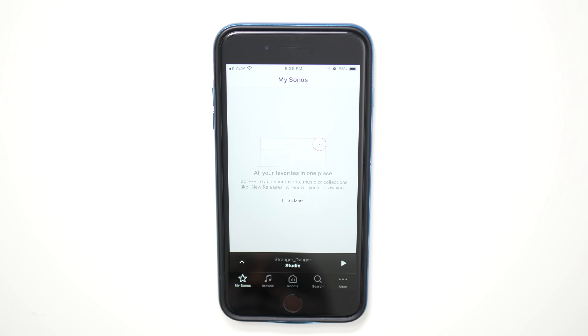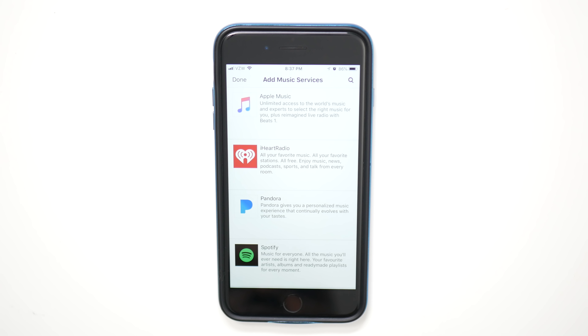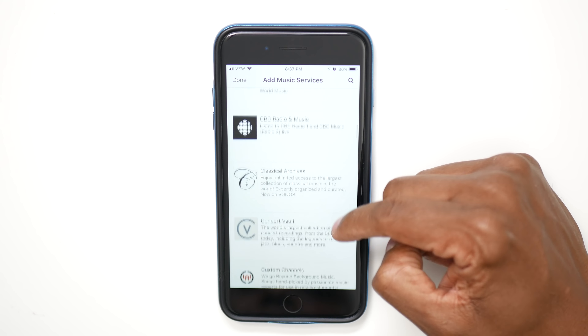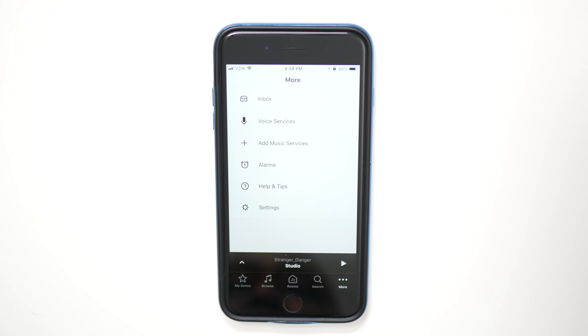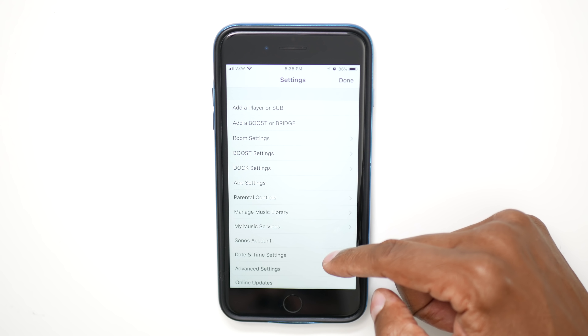Now I'm going to show you some other features of the Sonos app. The first screen you see is My Sonos. You can favorite things inside the application by hitting the three dots in the corner and adding it to the favorites list. The next button is browse — click on that and you'll see all the different music services you've added to the device, as well as all the music built into your phone. By default, TuneIn Radio comes pre-installed. Next, you have rooms, where you can set up all your different devices if you have more than one. You can search for songs, albums, stations, and genre. Press more in the corner for all your different settings. You have your inbox, voice services like Alexa, and add music services. You also can set up alarms so you can wake up to music, or do it via Alexa voice command.